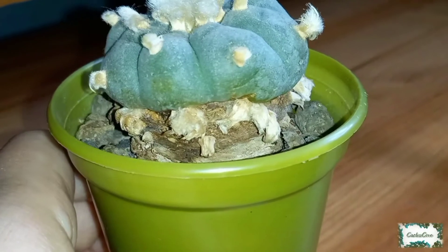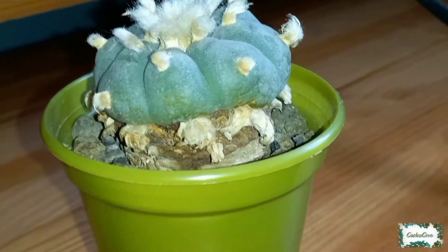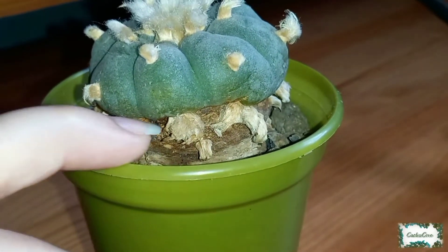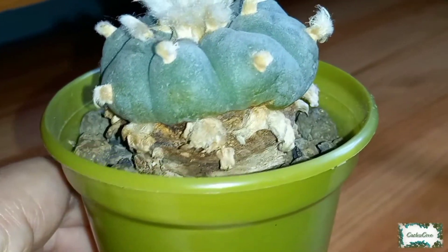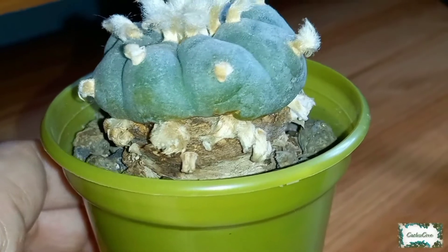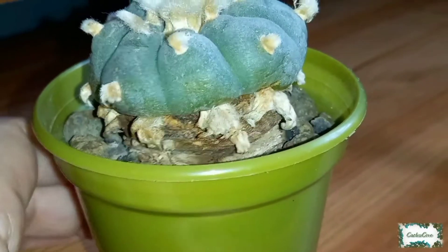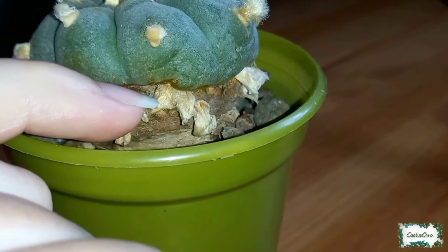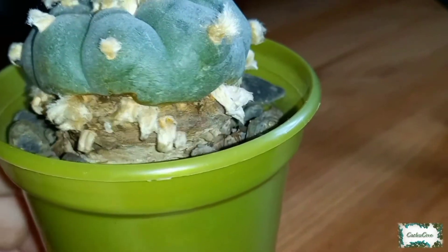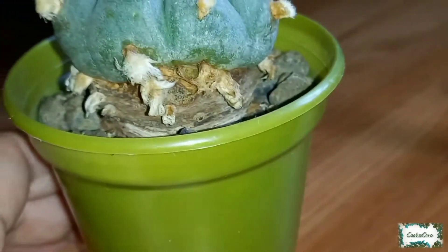When I originally bought this cactus — if you're not aware of the history — you can see it's quite indented around the whole plant. This was apparently from rim damage where it was in the pot too long and started to cut into the sides of the cactus. Since I've had it, it has started to recover quite well, and you'd almost believe that where the cactus stops at this green section, the rest of it is just the tap root itself, as it's started to darken over time and blend in.